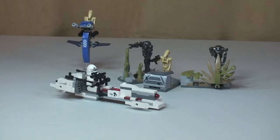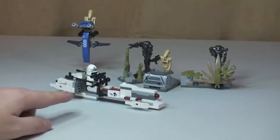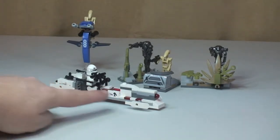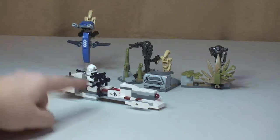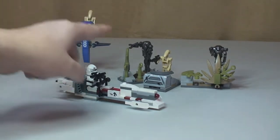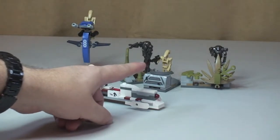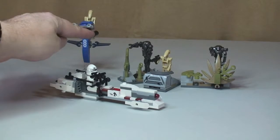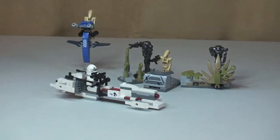So there we can see the set in front of us. Very quickly — we have our speeder, piloted by our Bark Trooper. We have a Stap over here with a battle droid piloting that. And over here we have our droid defence station with 2 super battle droids and 1 battle droid. Let's take a closer look at all the elements of this set.